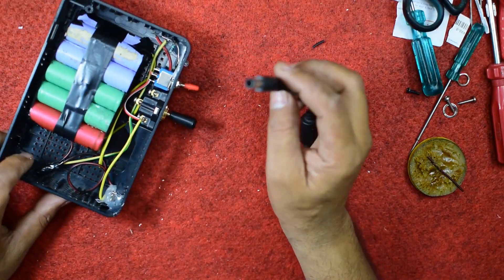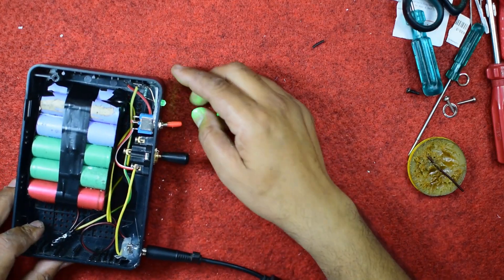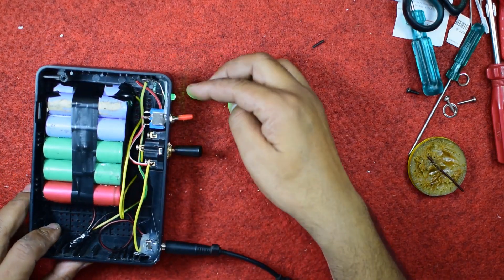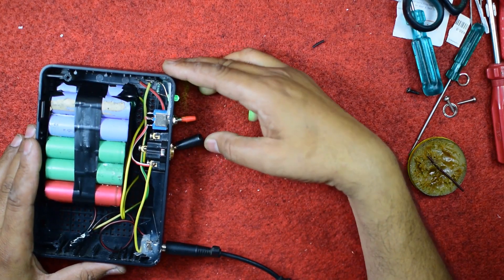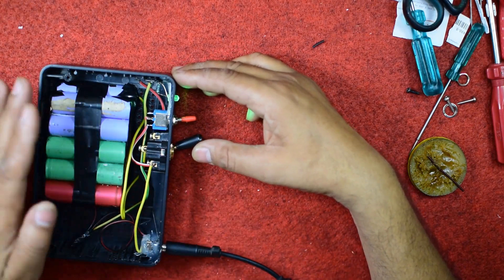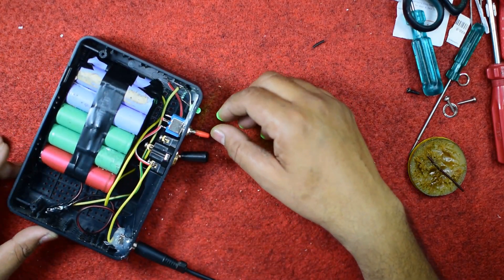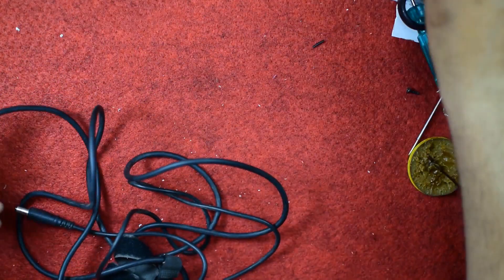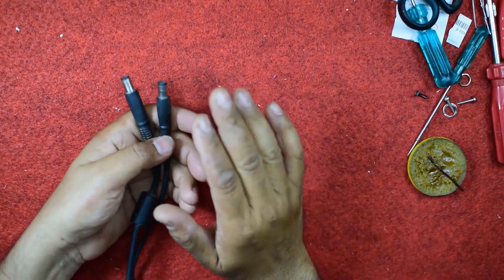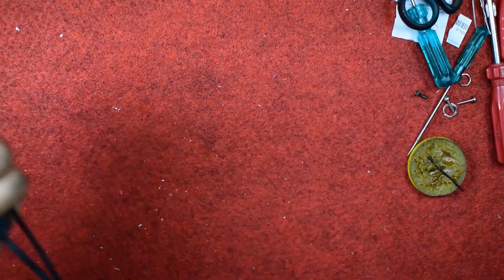When I connect this pin of the charger here, the light is glowing — it means that the charging is coming. Make this on. Now the battery is charging. Kindly keep it charged for at least three hours so that these batteries can be fully charged. Now another work remaining is the male-to-male cable connector so that it can be connected from the power bank to the laptop.